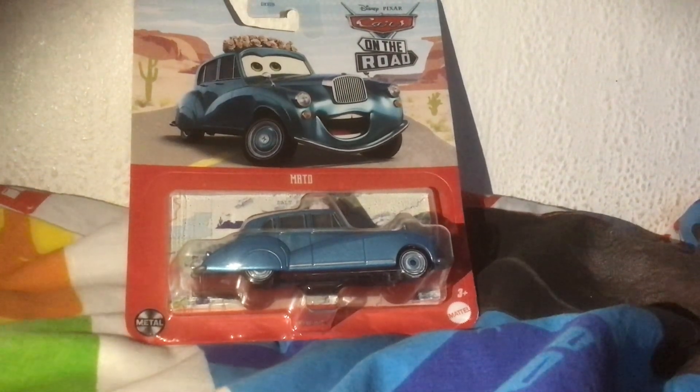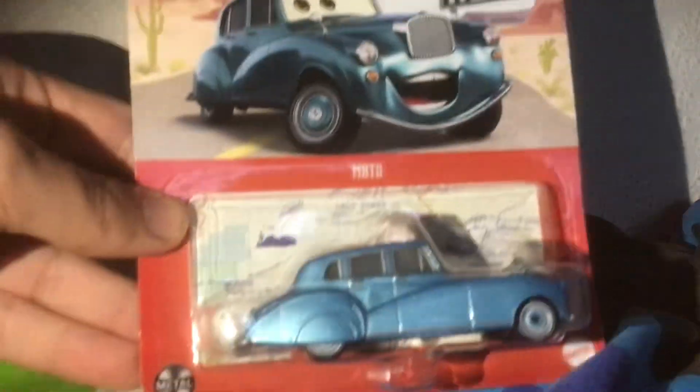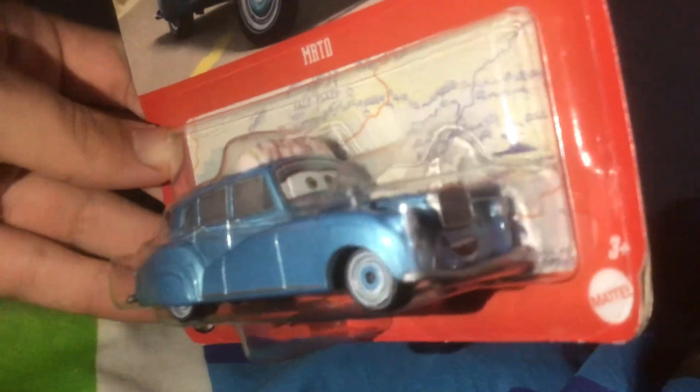Why not bring back some more classics that I've used to done. So I recently got Mato from Cars on the Road the other day, and I thought she was still in the package.